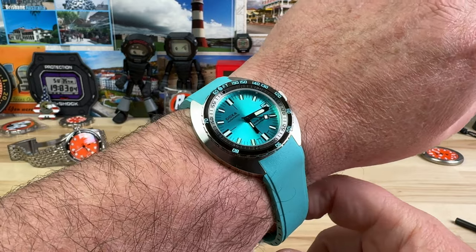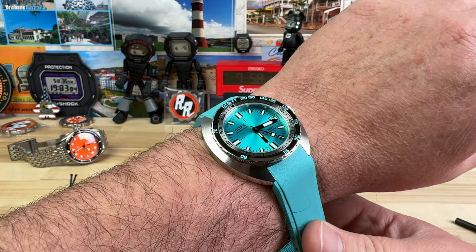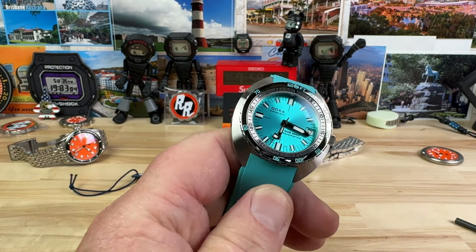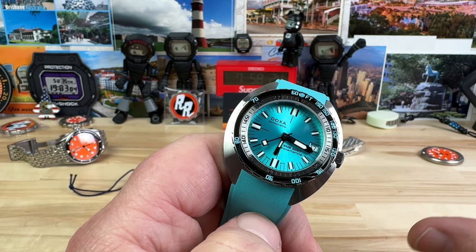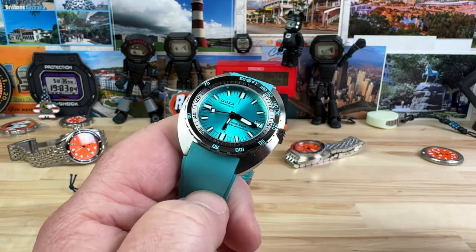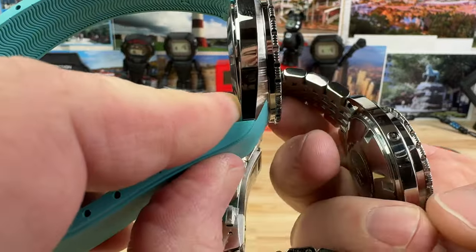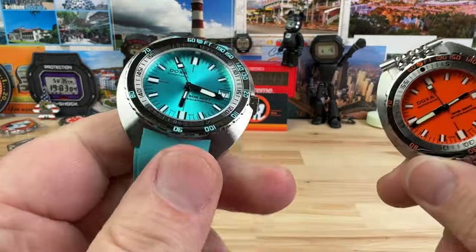Here it is on my 7¼-inch wrist. I could wear it — I just prefer the larger case size. Friends of mine with 6¾ or 6½-inch wrists — this watch is probably going to be a better fit for them. They could pull off the 300, but to have the 200T as an option is well-played by Doxa. I think they're going to sell very well. Women with smaller wrists will probably also gravitate towards the Sub 200T.